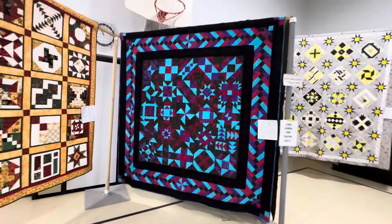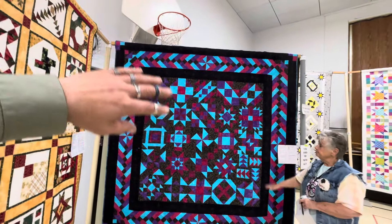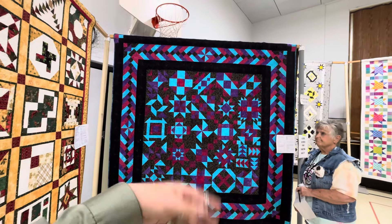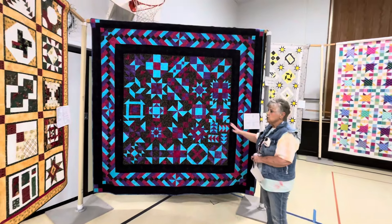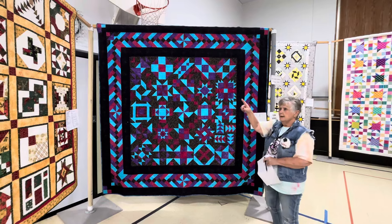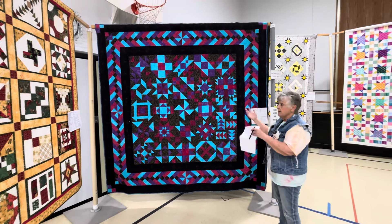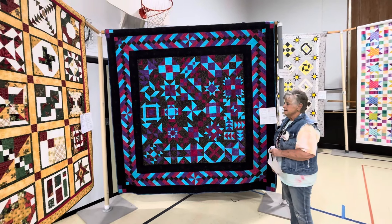She loves what we call batiks. This is the one I mentioned — it was busy, yet for some reason it was just easy on the eyes. You would never realize these were the same blocks that are in these quilts, just different colors. It's amazing, isn't it?